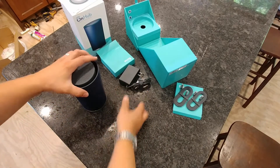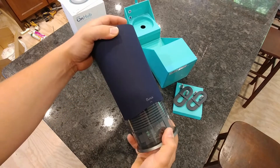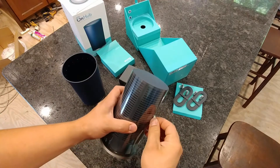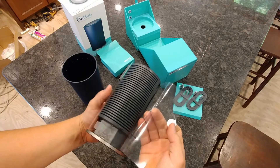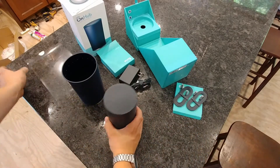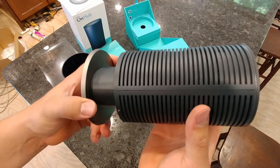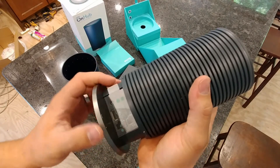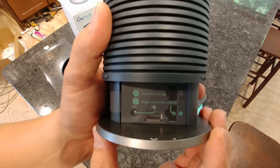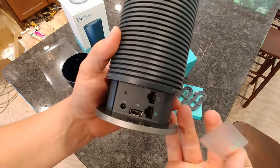Now to open the device and access the ports, you'll just want to twist it to the left and then lift this straight off. It looks like there's a little bit of clear plastic around the outside, so we'll just take that off. And there you have the actual device. Right here you can see it's giving us instructions: download the app, plug in the power and the internet. You can peel that piece of plastic off as well.